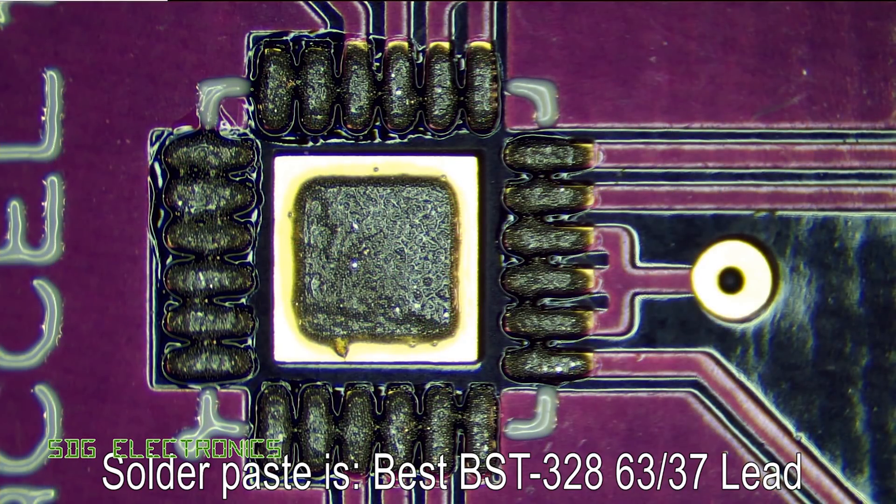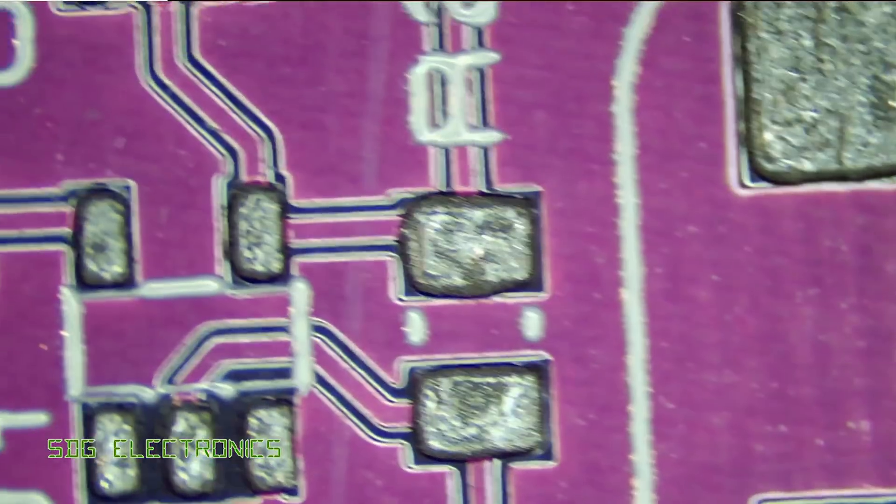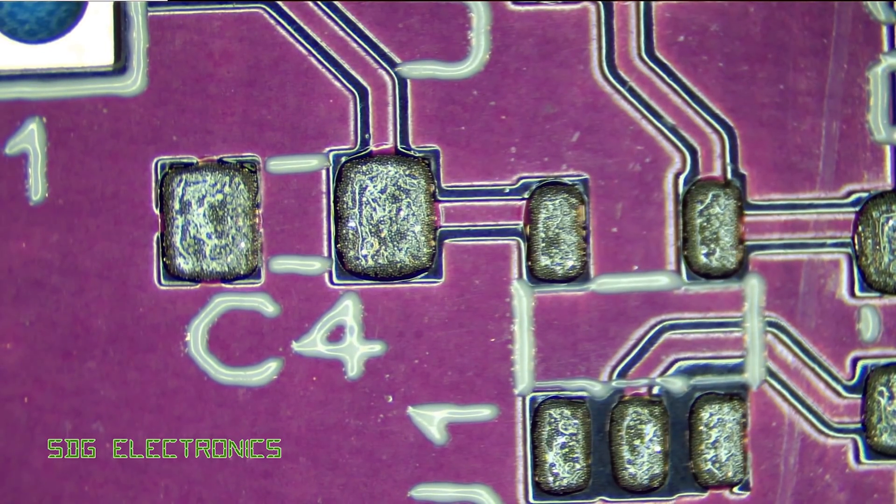That looks like a pretty decent application of solder paste. You can also see the quality of the silkscreen and the solder mask — everything looks pretty good. We've got good registration of solder paste right across the PCB, really good alignment, and the solder paste applied really quite nicely.